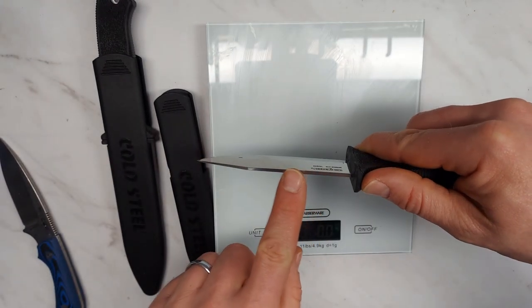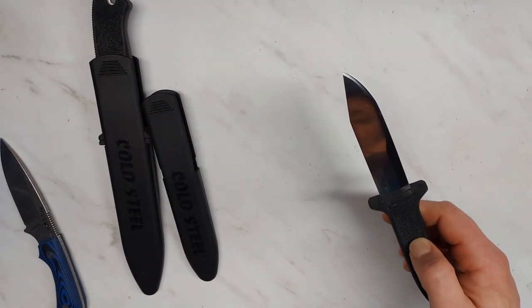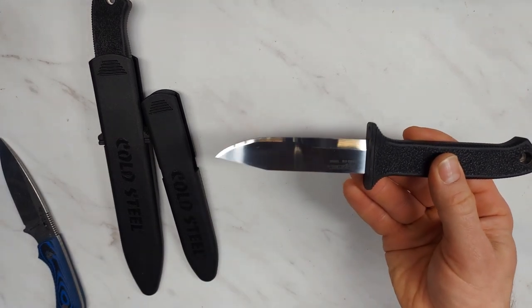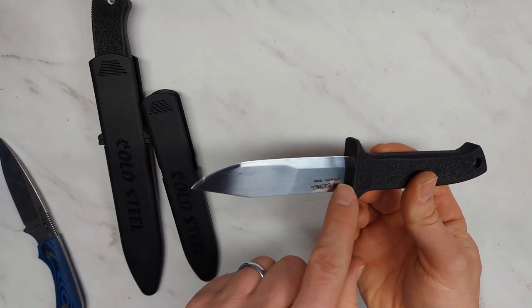With the boot knife configuration, it's kind of a stabbing blade with that thinner tip. About this blade's quality — this is Scandi grind before Scandi grind was cool. This blade design is many, many years old, and it was Scandi ground the whole time.